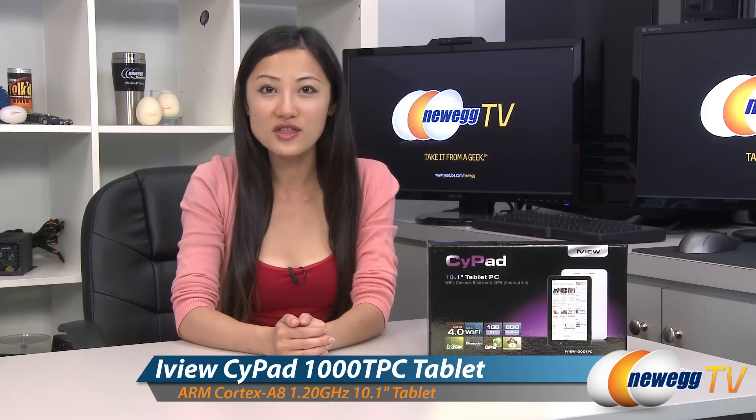Hey guys, Joanne here with Newegg TV. I'm here to do an overview on this iView tablet, the SciPad 1000 TPC.